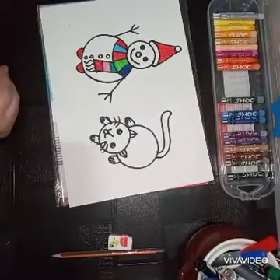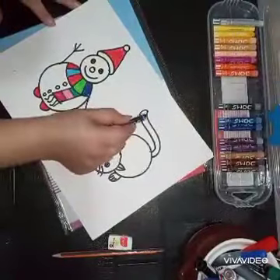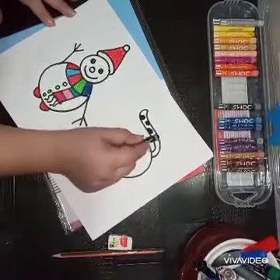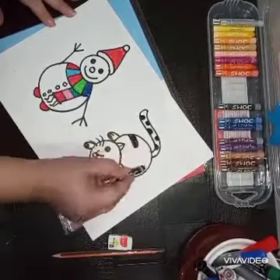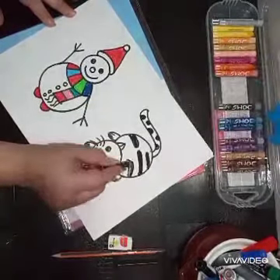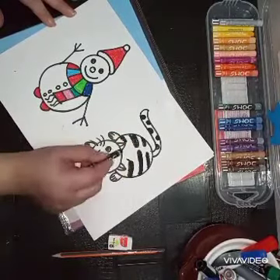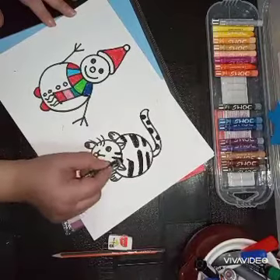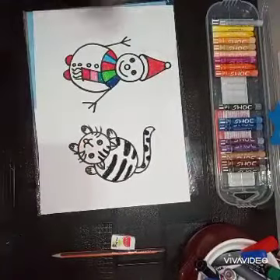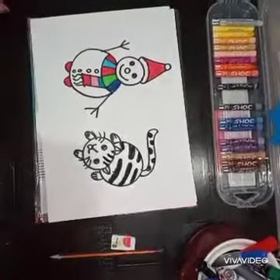Now I'll color the cat. I'll make black spots on the tail — it's your choice, you can make any shape or use any color. Now it's complete! Try this and enjoy. Thank you!